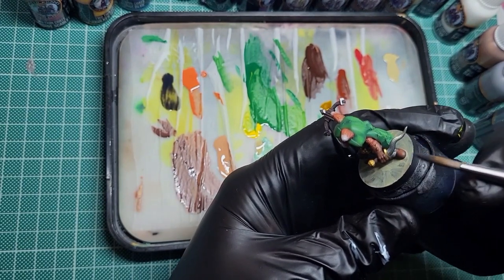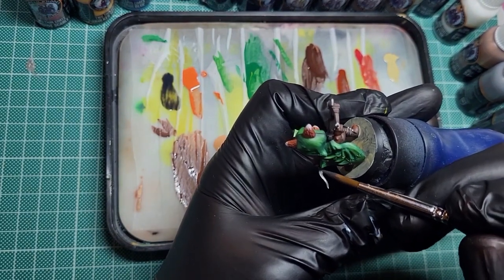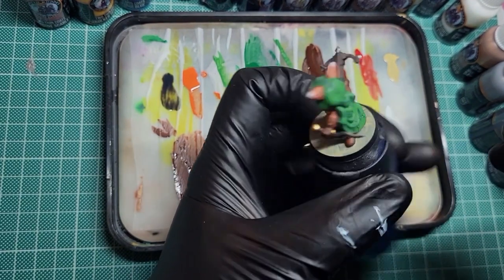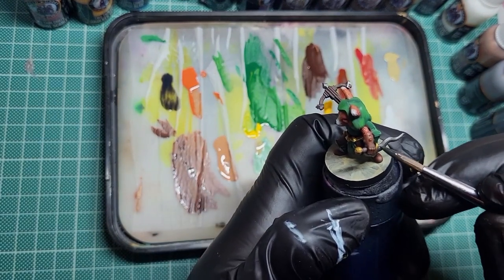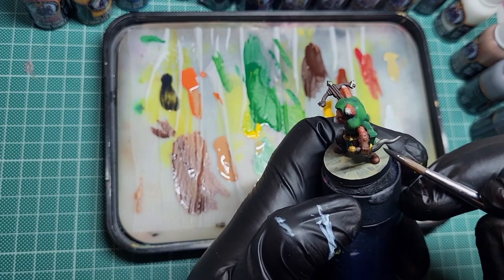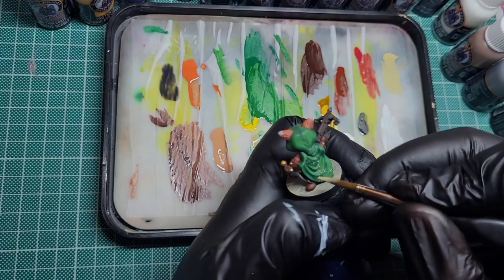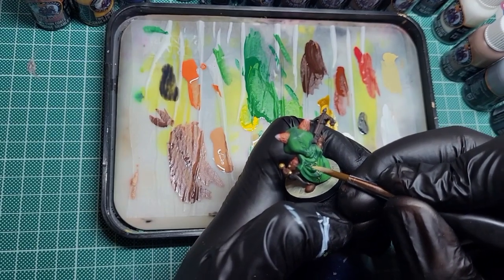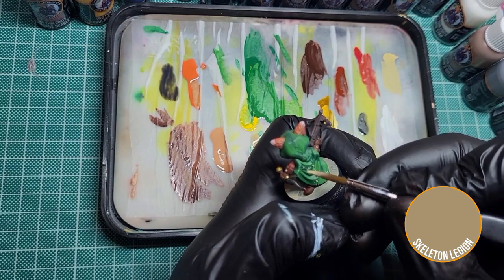Coming in with some oblivion black wash now on the dagger, on the silver parts, and on the crossbow - you can see the bolt and the size of it. Pulling the wash towards the cross guard of the dagger concentrates more of the wash towards that end so it gets a little bit darker, making the point of the blade a bit shinier. I really like that effect.